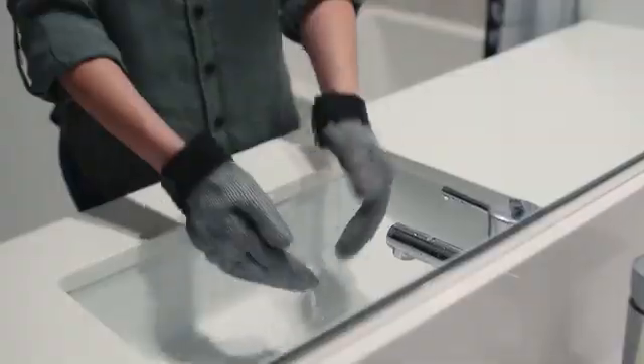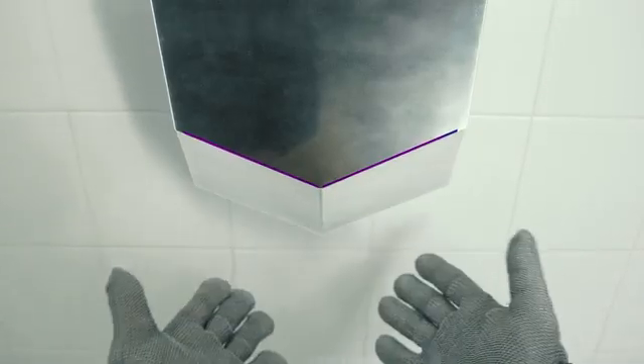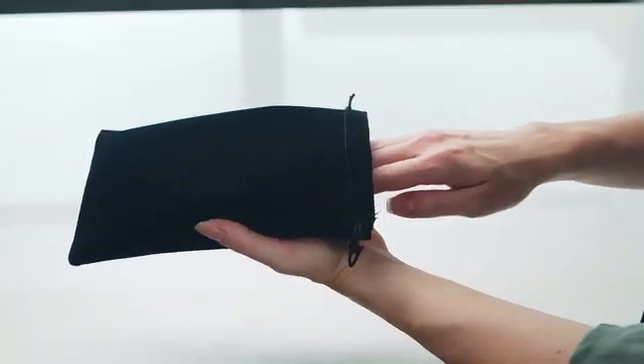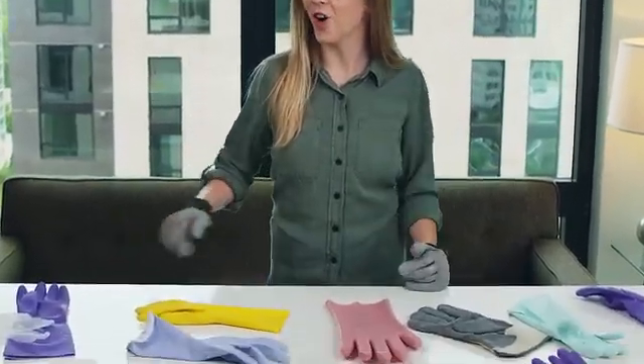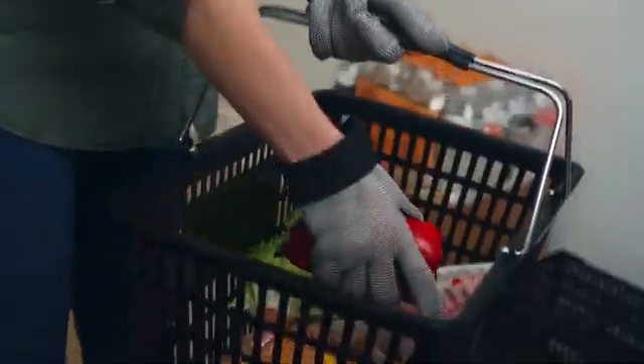Silver Grip is easy to wash under tap water and dry with any napkin or towel. Almost weightless, Silver Grip comes with an elegant pouch that hardly takes up any space in your bag. We made them to last forever and replace all these plastic and rubber gloves. Frankly, they're the only protective gloves you'll need for day-to-day activities.